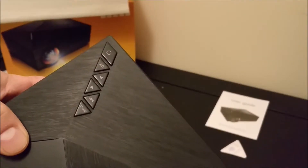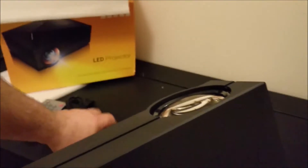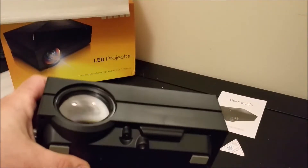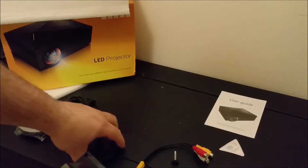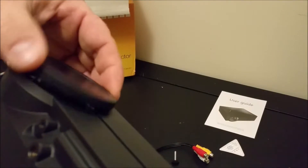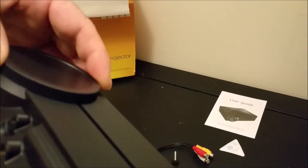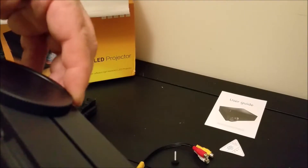Of course the control buttons for the top of the projector. The screw cap and the protective lens. The projector itself weighs about three pounds — it's not as light as I thought it was going to be; I thought it was going to be heavier. But it still feels really good to the touch. The lens cap doesn't seem to lock in place, but it does stay in place once you put it there.